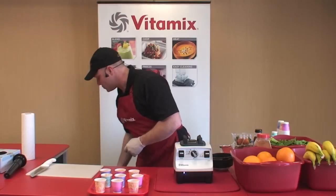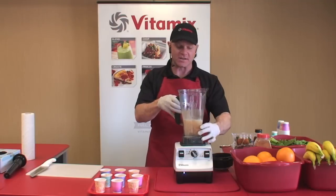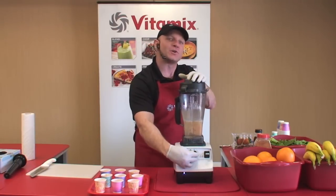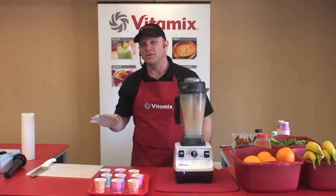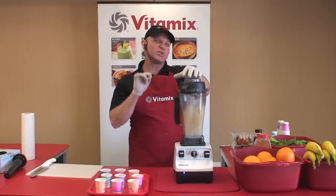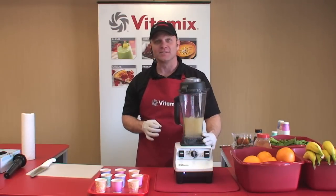That is why you're going to use your Vitamix machine every single day, because it's literally the easiest thing in your whole kitchen to clean. You just add two cups of water, one drop of liquid dish soap, turn the machine all the way to high speed, and let the Vitamix machine wash itself. There are no sharp blades to handle, no small pieces to keep track of — just one Vitamix machine that does everything you want, including the dishes.